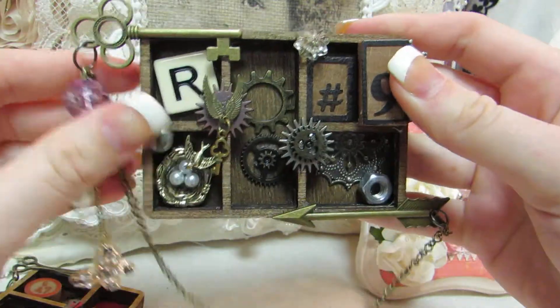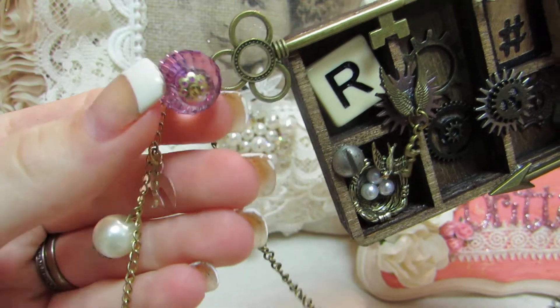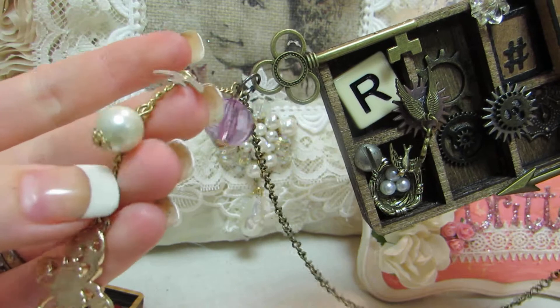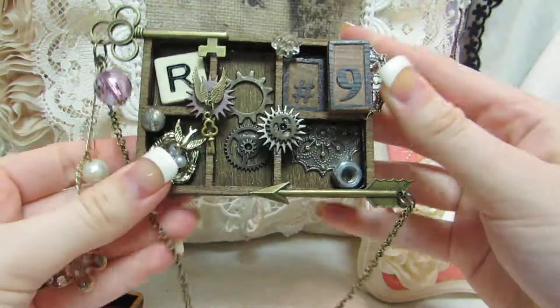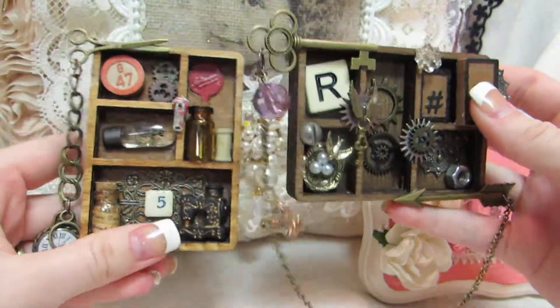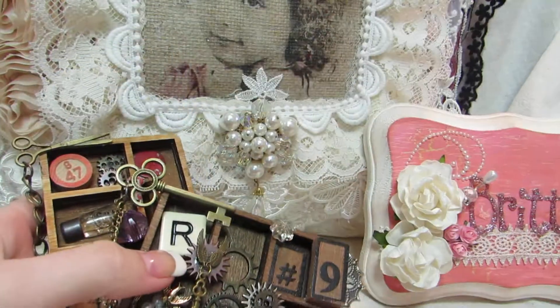And then this is a little charm someone sent me. It has a little purple bee, a little bird on there, another pearl, and then this really pretty butterfly. So there's that one. Nothing super elaborate, but I had a lot of fun making them. Let me know what you think and I'll talk to y'all soon. Bye-bye.